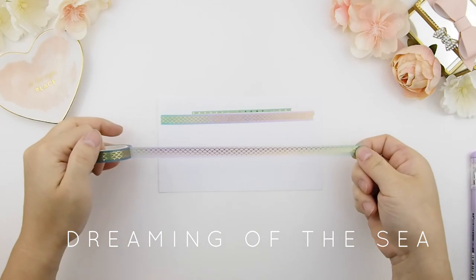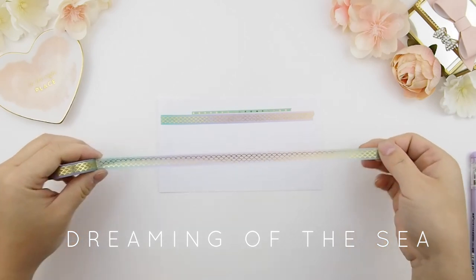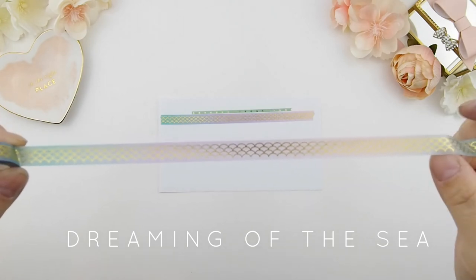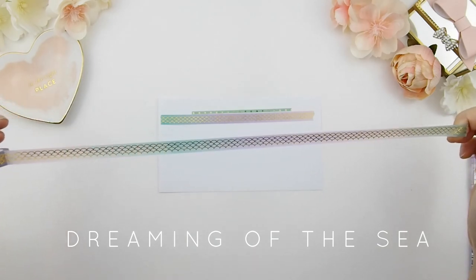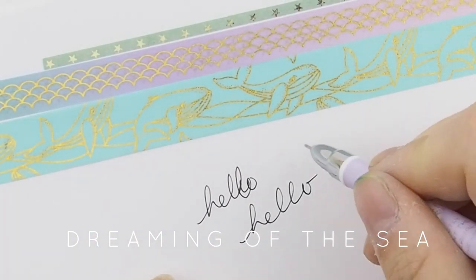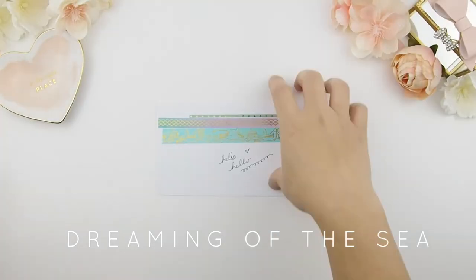This next set is our Dreaming of the Sea set, and I am just so in love with this ombre scallop scale washi. Look at the colors of the ombre — I love it! It took me a while to get the colors right. Also, a lot of scale washi tapes have the scale pointing to the side instead of up, which doesn't make sense to me, so I designed it pointing up. This collection comes with a matching ombre pen — a black gel pen.